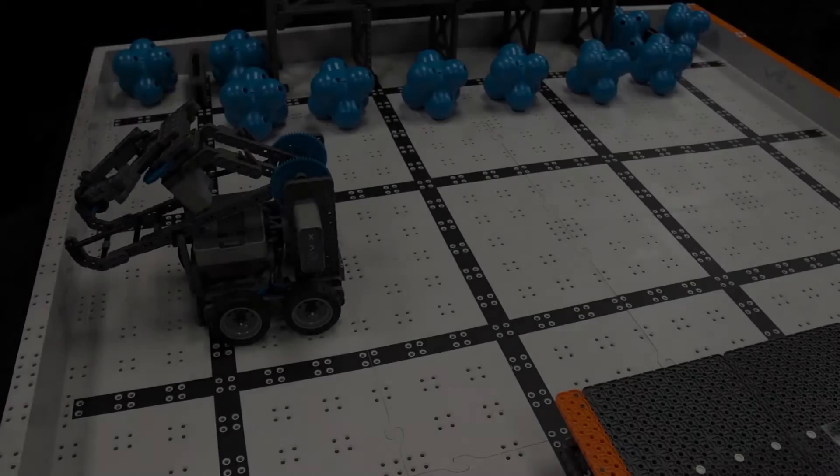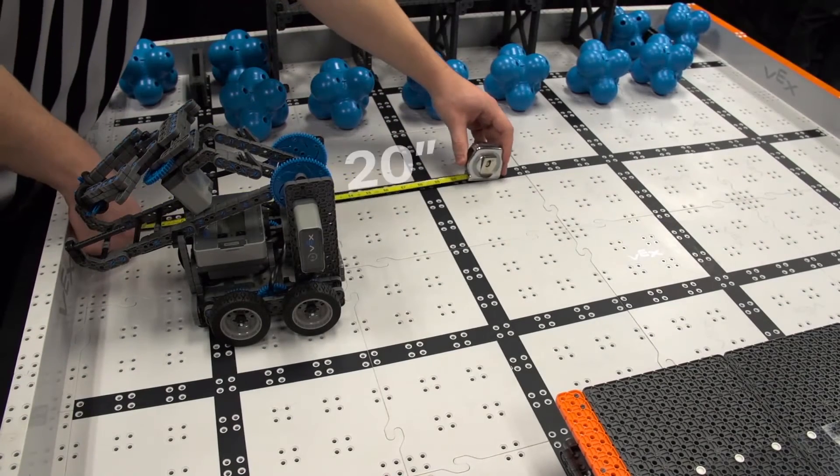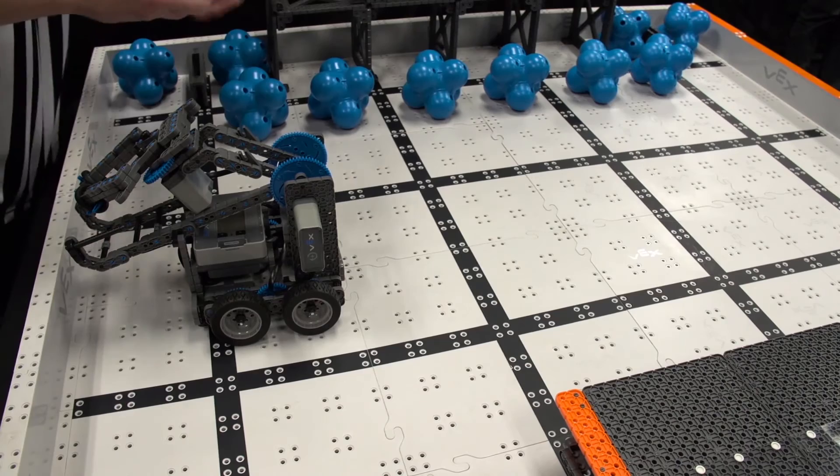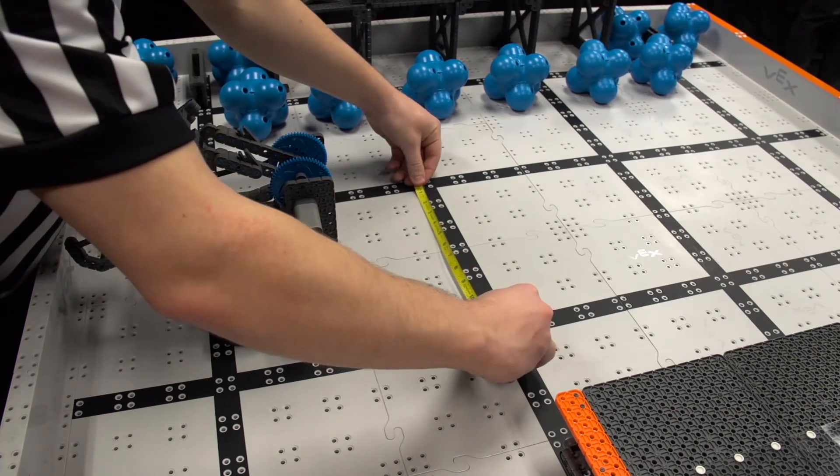Overall robot size is typically checked once for each robot during the inspection process at the start of the event. However, if there are questions or robot changes, it can easily be checked during the event as well.